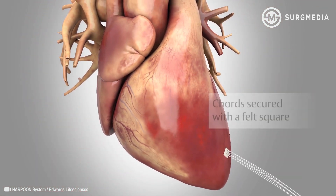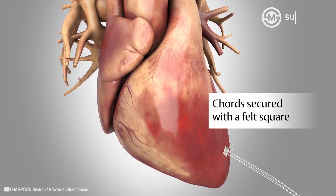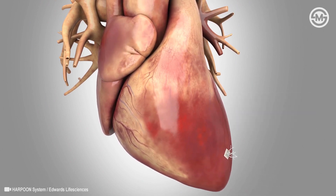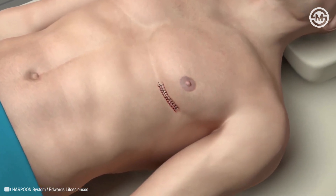Using an echo, your surgeon confirms the ideal cord length, ties the ends to the outer surface of the heart, and secures them with a small felt square. The surgeon then closes the small opening in the chest, completing the procedure.